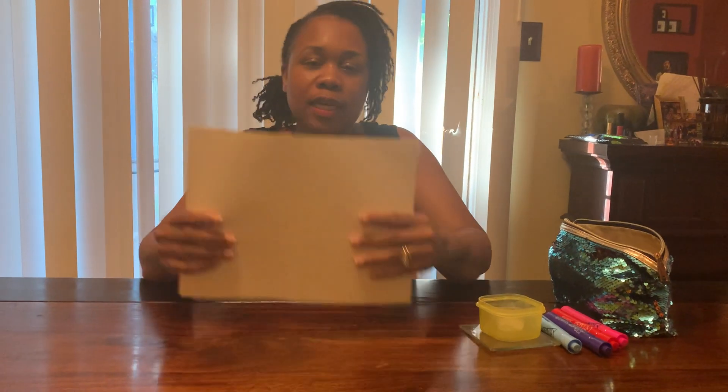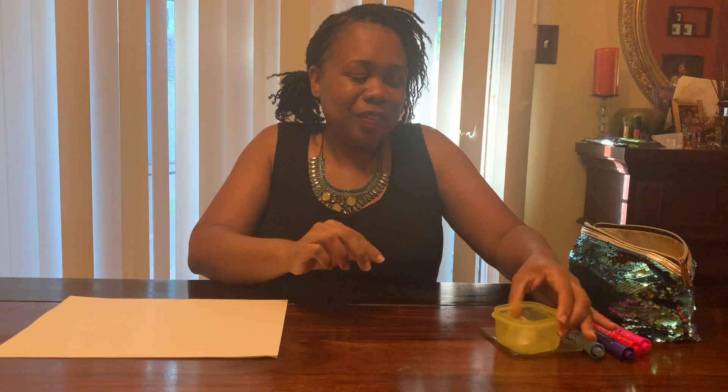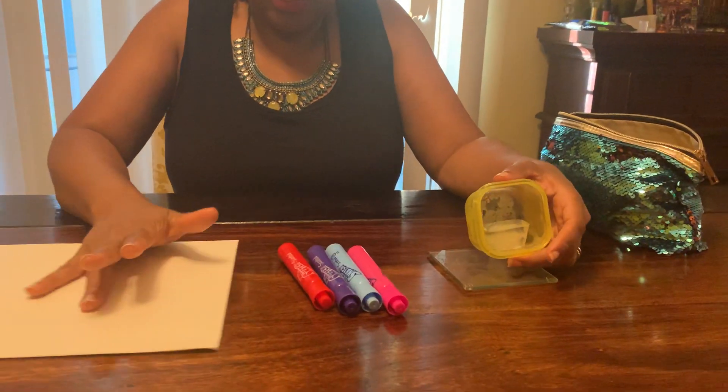So here are the things that you will need. You will need some paper, you will need an ice cube, and you will need some markers. Let's take a closer look at all of the things that we will need.